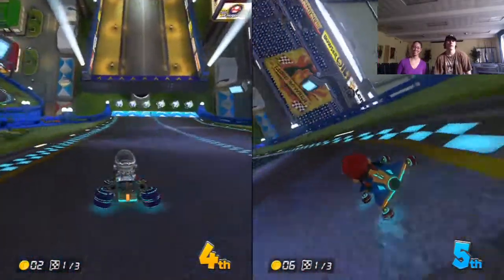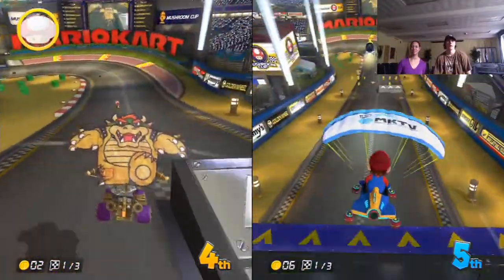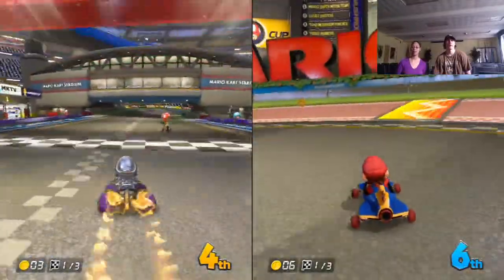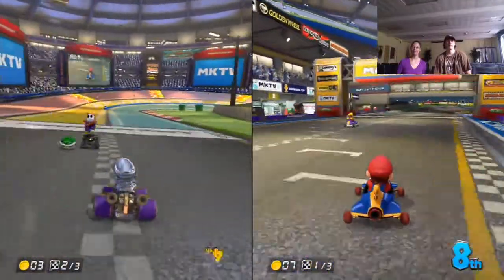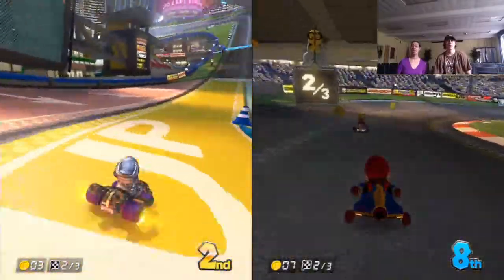I see you — wait, I'm the metal guy right there. No, I'm the guy right in front of you. You can only use the boom rings three times. Pick up all the coins you can — they increase your maximum speed. Drifting — you gotta get used to drifting in this game. Drifting is on the right.